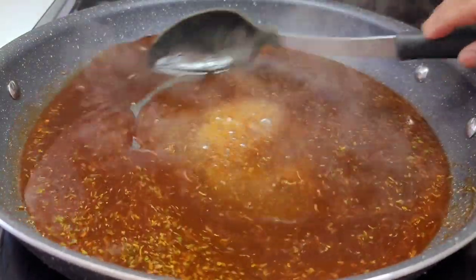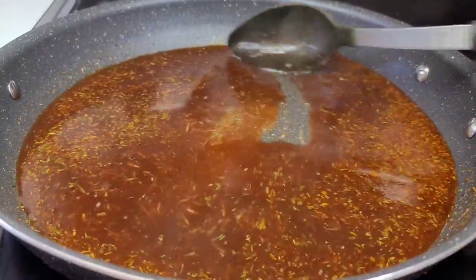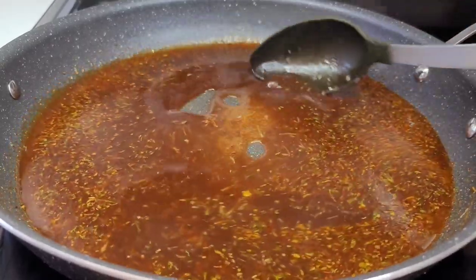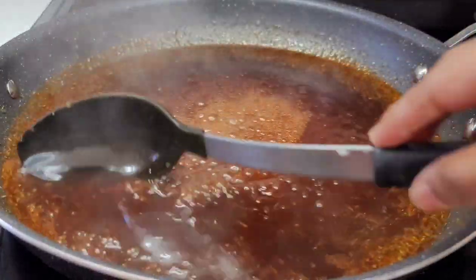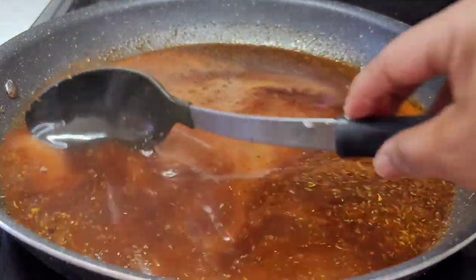We'll let the glaze go for about five minutes, allowing all of the ingredients to marry and come together. Next, we'll add our cornstarch and give it about a minute or so to thicken up before we add our chops back in.